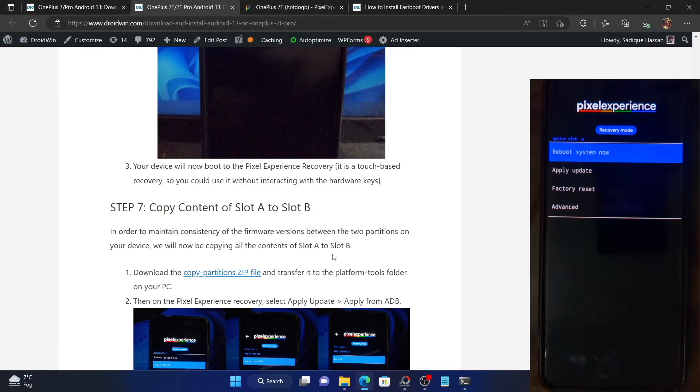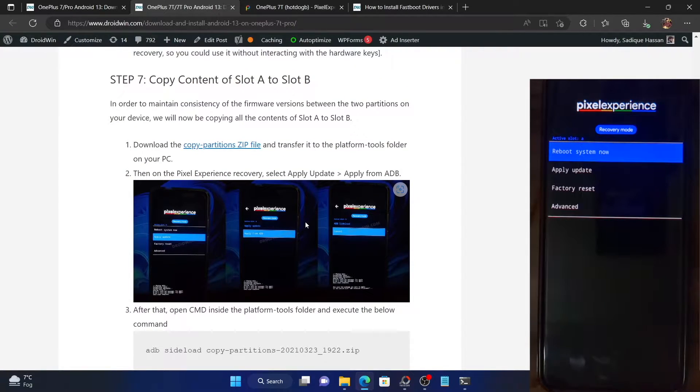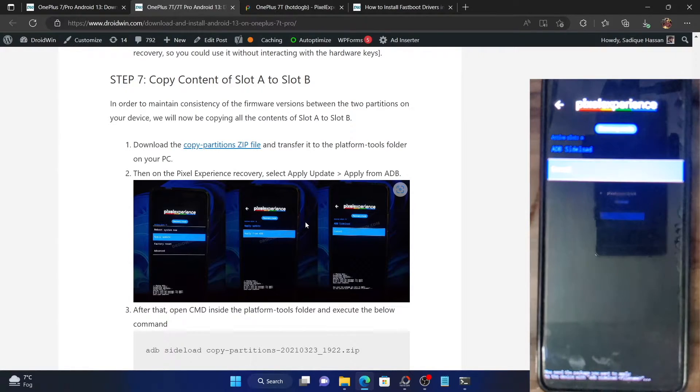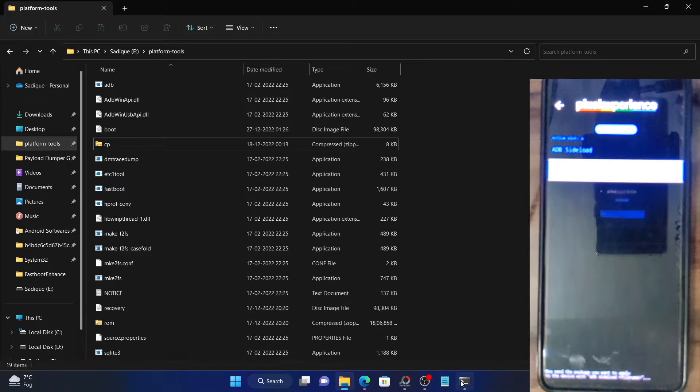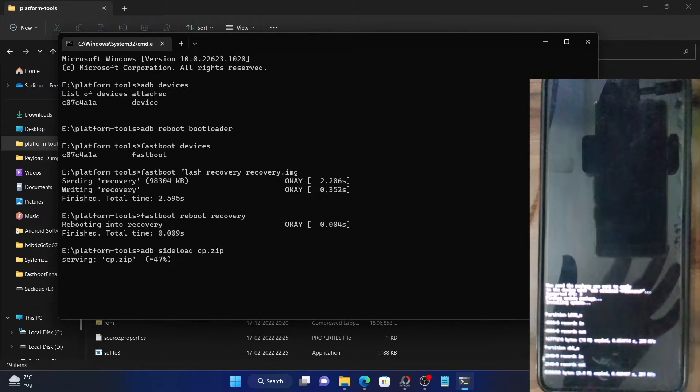We will now have to flash this file via the ADB sideload method from the recovery itself. On the Pixel Experience recovery, go to Apply Update, then select Apply from ADB. After that, open the platform tools folder and make sure you see the message 'adb sideload' in the bottom right. Launch the command prompt window inside the platform tools folder and type: adb sideload CP.zip, then hit Enter. This file will now be transferred to the device and installed by the Pixel Experience recovery.